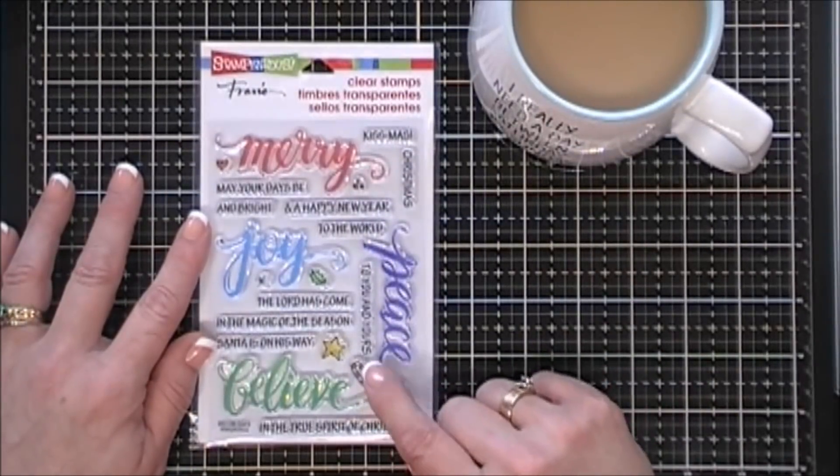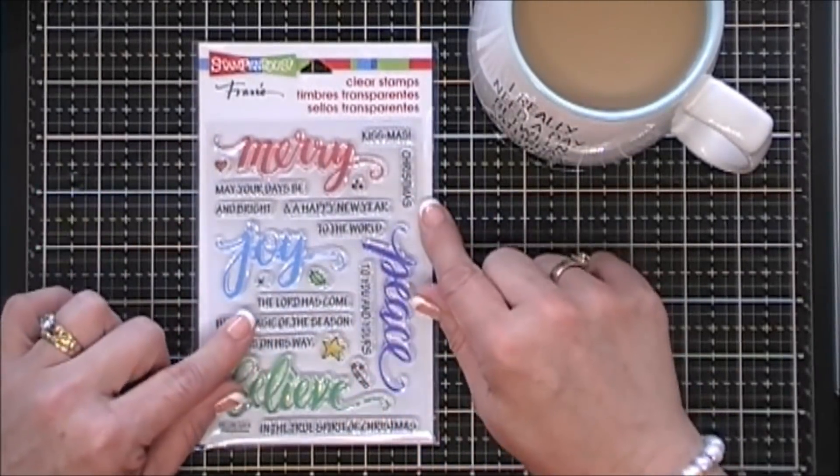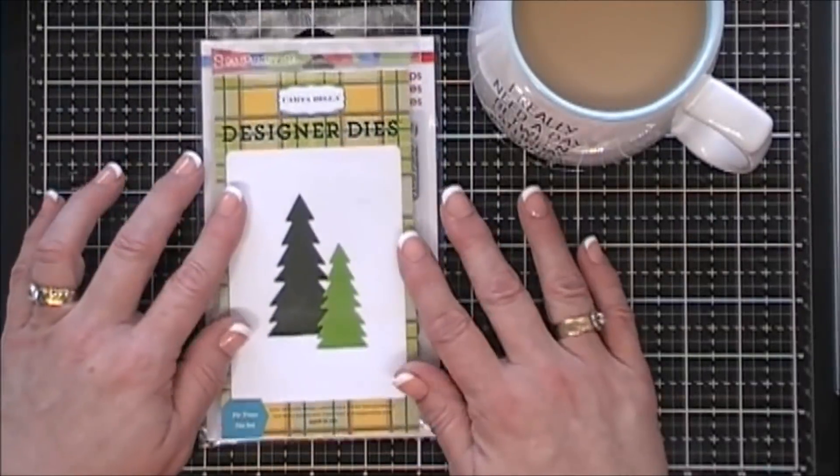I love, love the font on the larger sentiments. Beautiful. And then there's lots of block sentiments that you can use to customize your card.